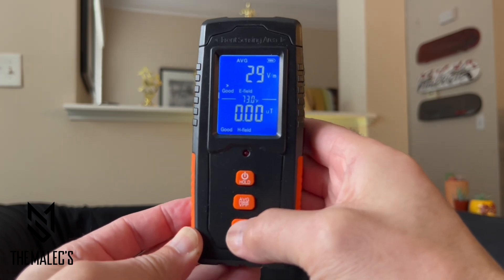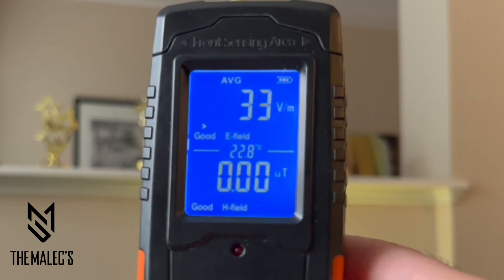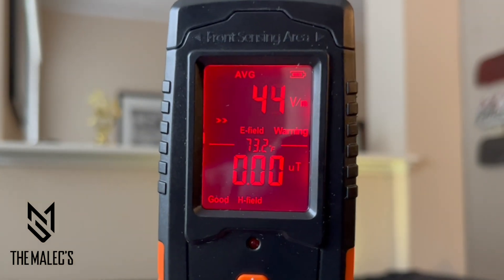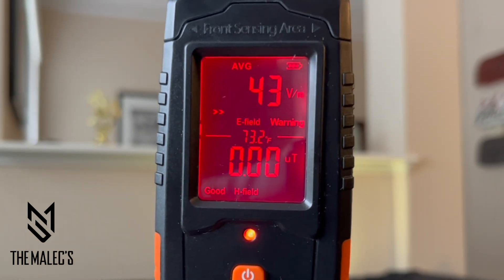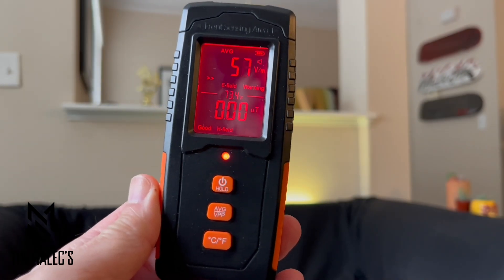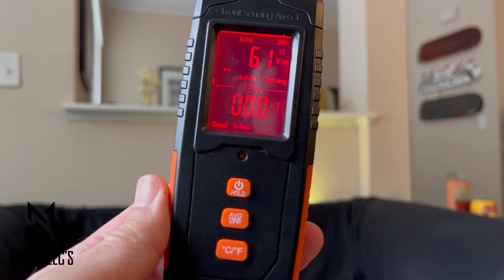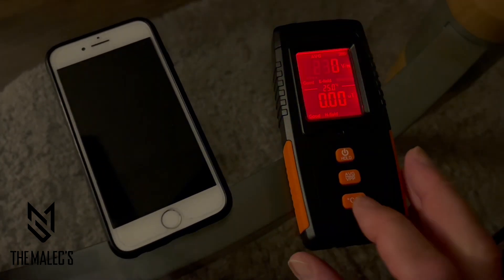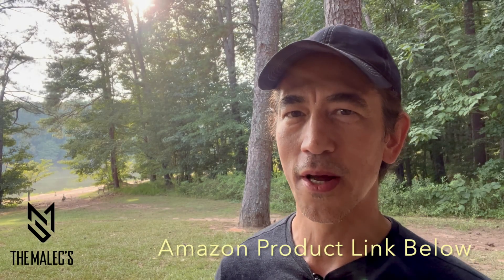The lowest button is the unit switch for the temperature in your region. Here's the warning showing from the volts per meter without the buzzer on, and this is with the buzzer on — turn it on by holding the AVG/VPP button. Now I'll be demonstrating using this EMF meter on multiple devices.